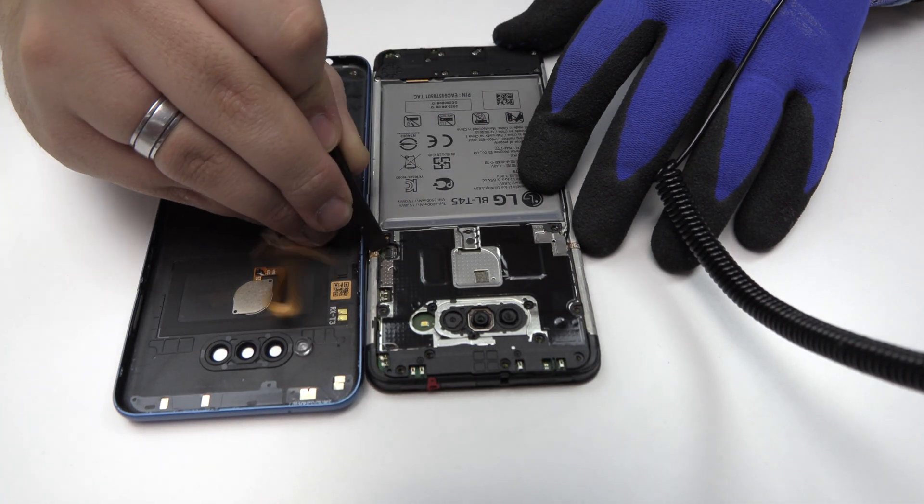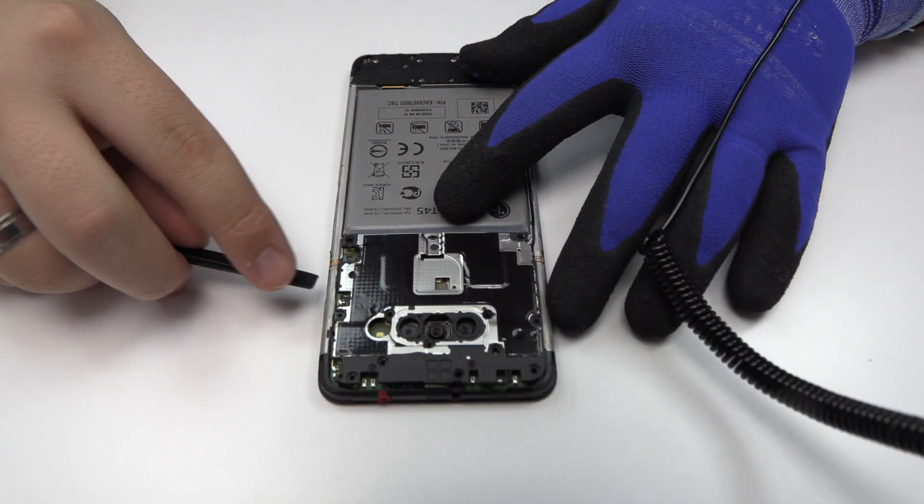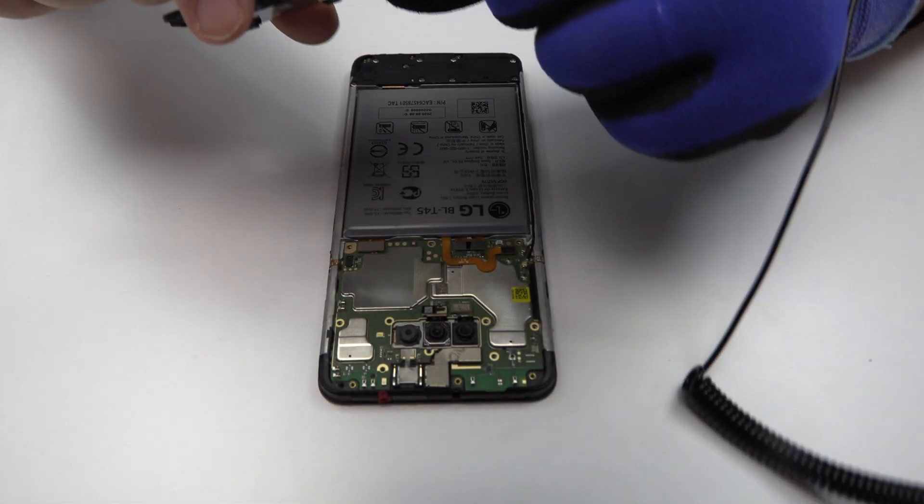Now, we disconnect the connector of the fingerprint sensor scanner Touch ID. Very carefully, we remove the upper antenna.